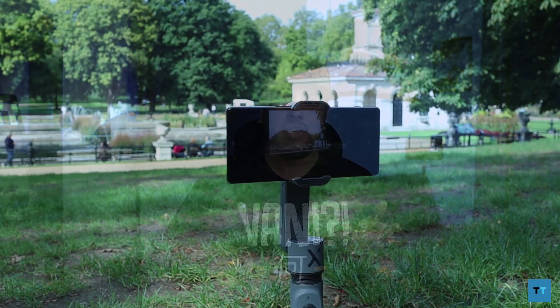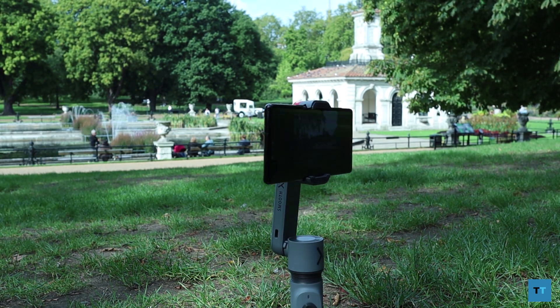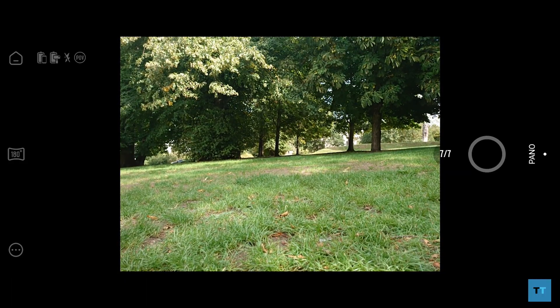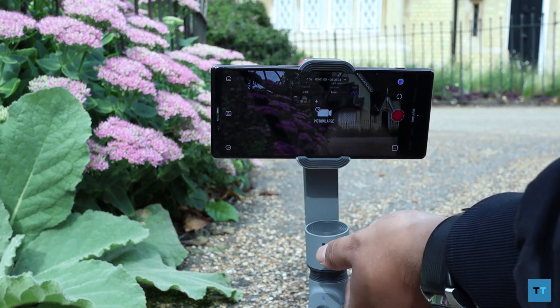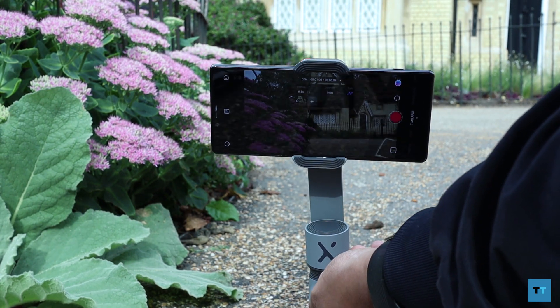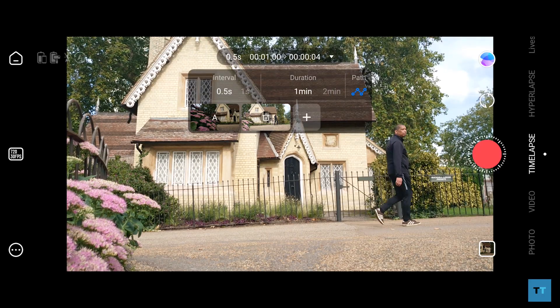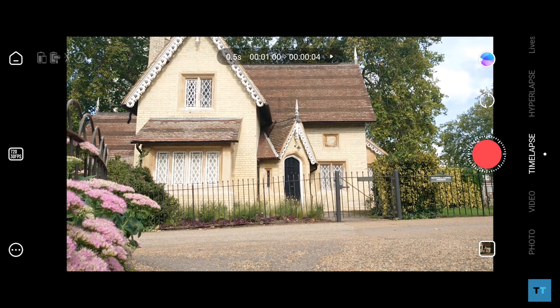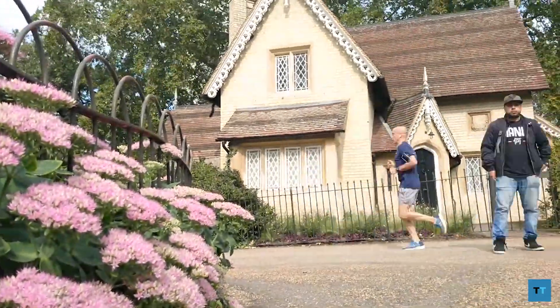There's also a pan mode which captures 180 degrees of the landscape, which is pretty nifty — especially if you don't have an ultra-wide camera. Hit the little triangle at the top, choose the path you'd like the pan mode to take using the joystick to set your start and end point, then tap the record button and it will record the timelapse for you. You can also set the interval and duration of the timelapse.